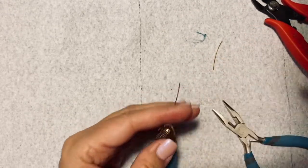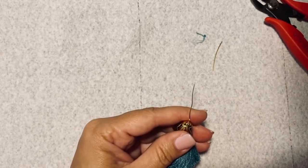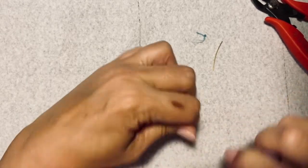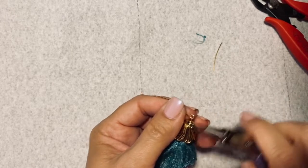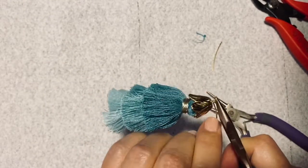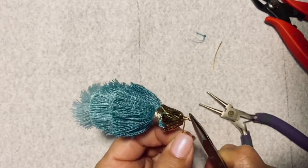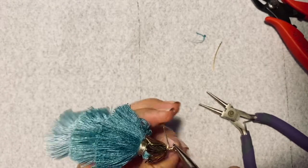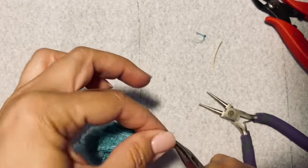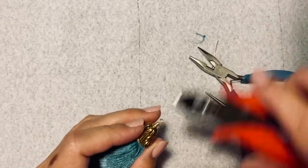Put the bead cap on and then we're just going to wrap the wire around. I'm going to give myself quite some room because I want to create a nice wrap. I want the loop to be just the right size — big enough to thread through but not too big. Just grab the wire and start wrapping, making it as close as you can. It's going to push that bead cap down — keep going until it's snug. I want some movement in there so it doesn't feel stiff.